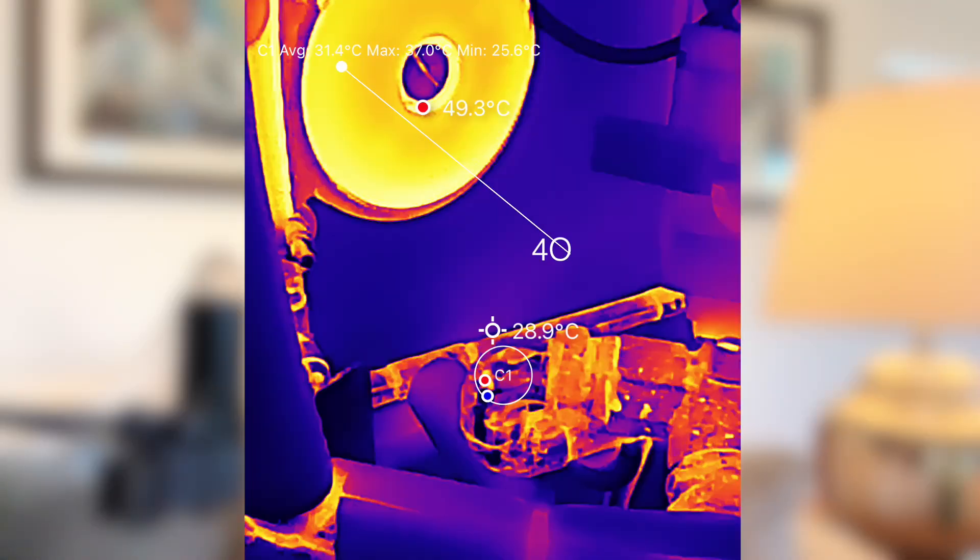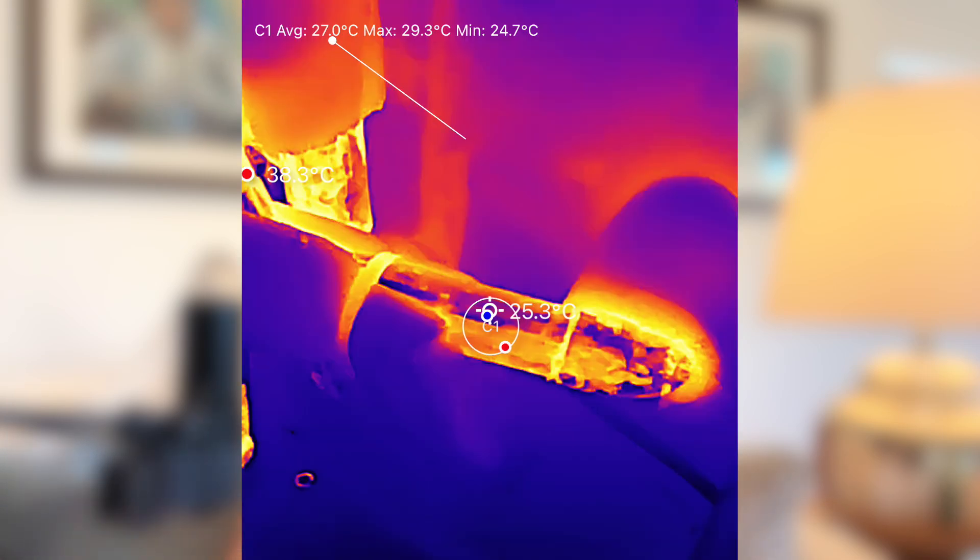To get a better idea of how much heat our buffer tank was losing, I used a thermal imaging camera to measure the temperatures at different points. The incoming water from the heat pump was between 31 to 32 degrees centigrade. The water leaving the buffer tank to the central heating system was around 27 degrees — that's a 4 degrees centigrade loss in temperature just from the buffer tank alone.